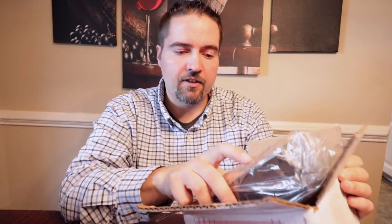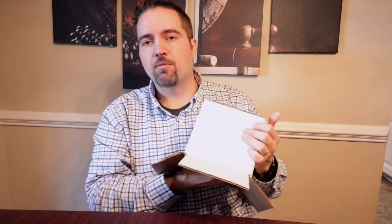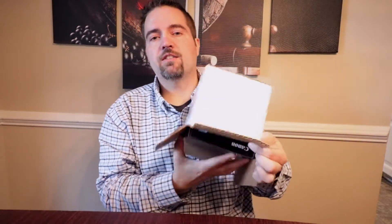So what I have in here — I have a case and I do have an SD card, but I want to show you guys what I'm talking about here real quick so we can get this unboxed.